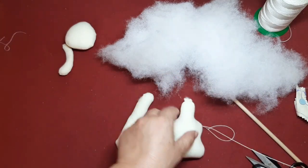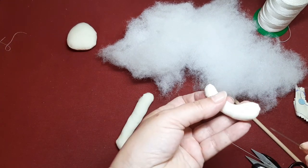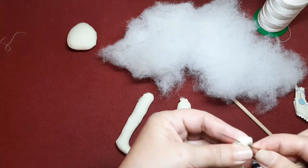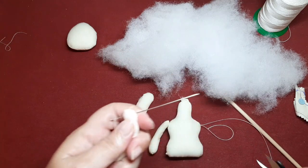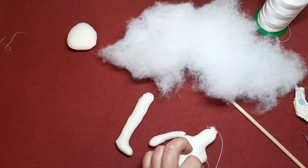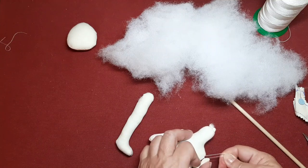Y ahora vamos a coger el otro bracito y vamos a cogerlo al revés. Igual, tiene que mirar hacia arriba. Cogemos aquí. Y pasamos hacia atrás. Y ya lo que hacemos aquí es anudar los dos cabos.